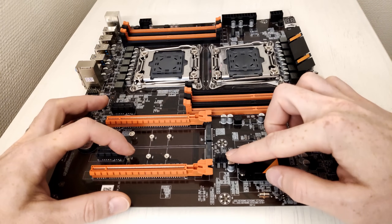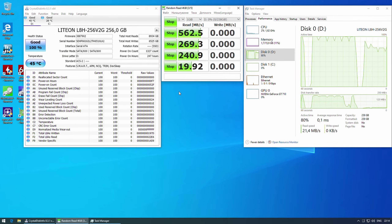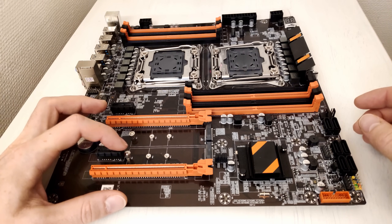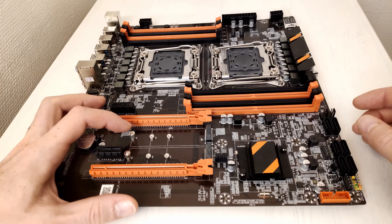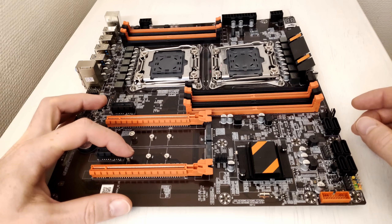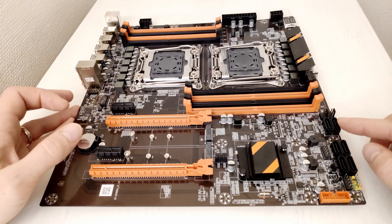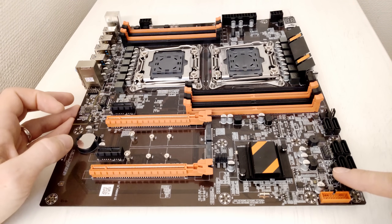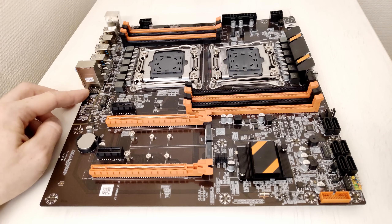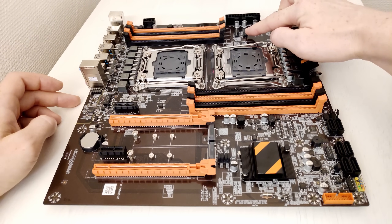There is also a bunch of jumpers which you can switch to put the M.2 slot into SATA mode, allowing you to install SATA M.2 SSDs. This is a small disappointment — I would prefer the PCI Express 2.0 slot to be switchable between PCIe and SATA, while keeping the PCI Express 3.0 slot for fast NVMe drives. On this side of the motherboard you will find six SATA 3 ports, front USB 3.0 and 2.0 connectors, front buttons and LEDs, a COM port, the BIOS chip, and a clear CMOS jumper. The audio connector is located here — not the best location, but okay. For fans we have two 3-pin connectors and two 4-pin connectors.